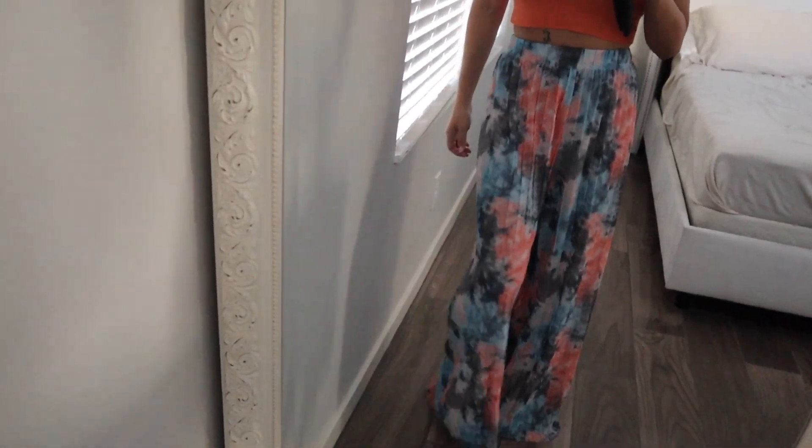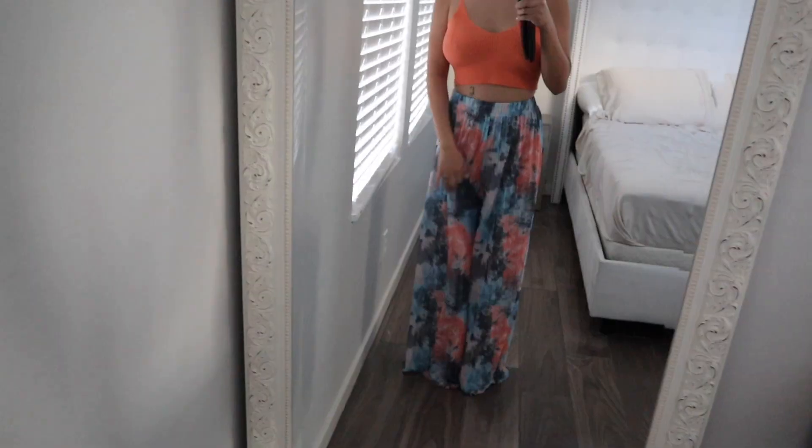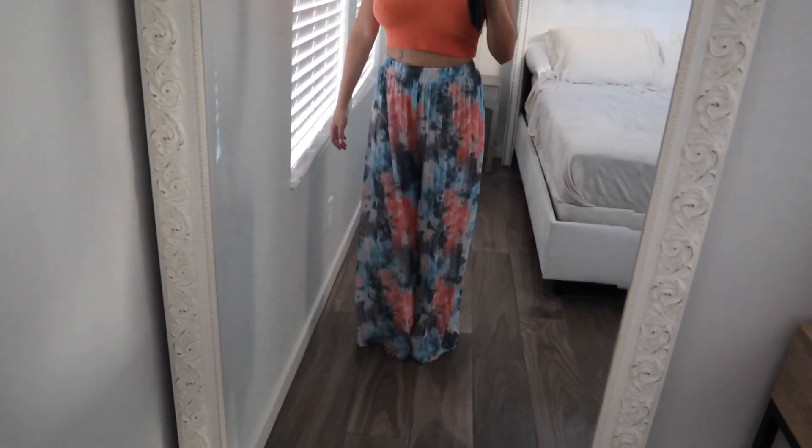I wanted to show you guys my outfit of the day. I actually wore this when I went to Hawaii — I didn't like it very much at first but it's growing on me. I wore it with just some gold hoops. Black flip flops. Sometimes you can't tell if they're pants or not because it looks like a skirt.